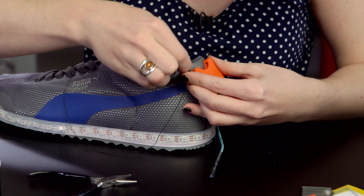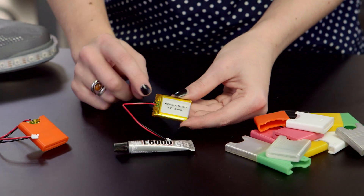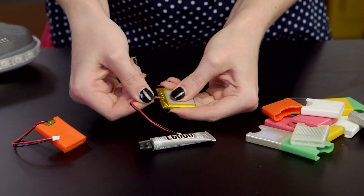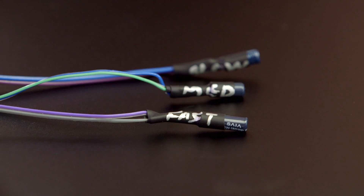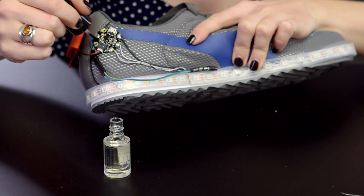Sew the battery pocket to your shoe through the holes provided. Be sure to squeeze some E6000 in between the tape at the top of the battery to give the wires some stabilization and strain relief. You can give your circuit some splash resistance by heat shrinking the sensor and painting Gemma with some conformal coating or clear nail polish.